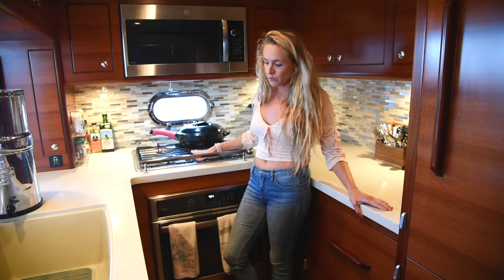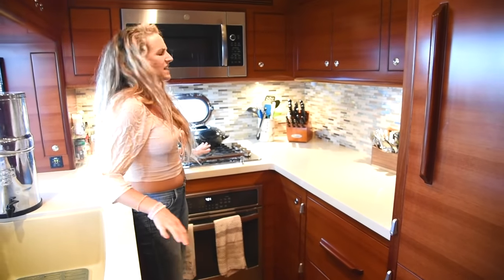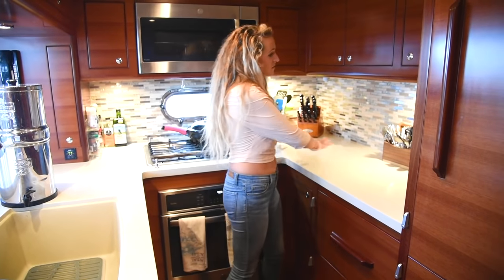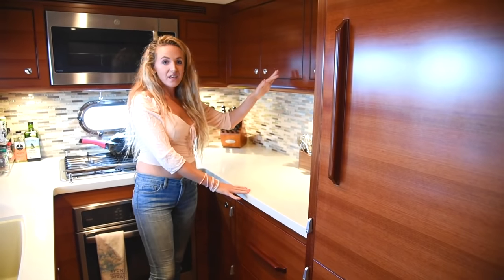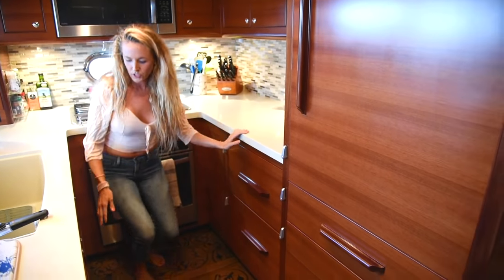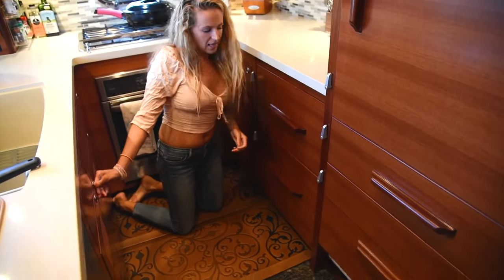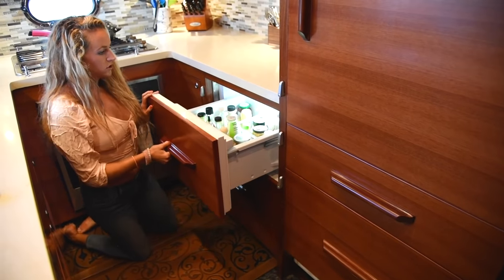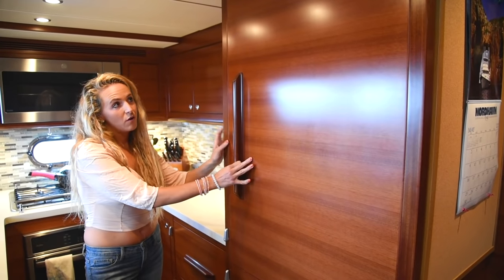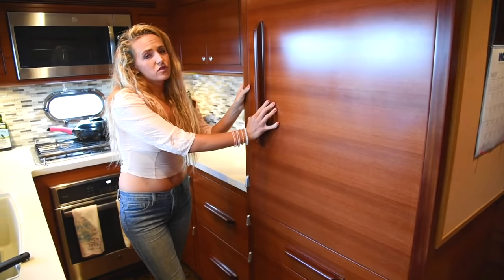Over here we have a four-burner gas range. Below we have our electric oven, which gets used quite a bit — it's house-sized, so you can put full-size trays in. There's a ton of counter space and lots of cabinets for plates, bowls, and cups up above. All our pots and pans are underneath. We have two refrigerator drawers, two freezer drawers, and then a big Sub-Zero refrigerator. It keeps food fresh for a long time, which is wonderful.